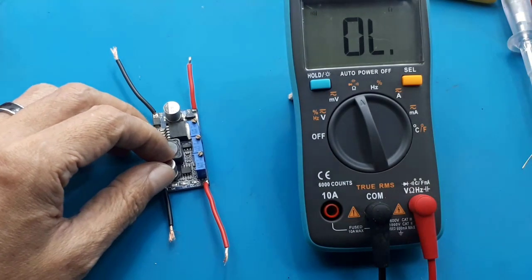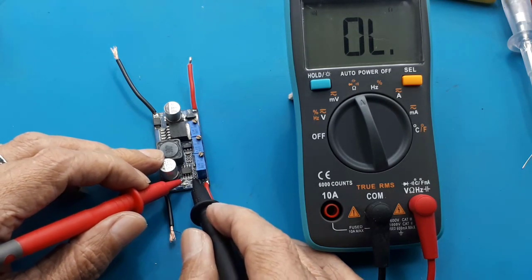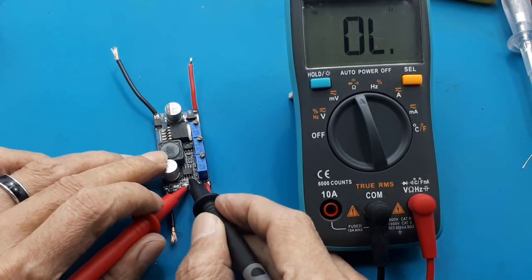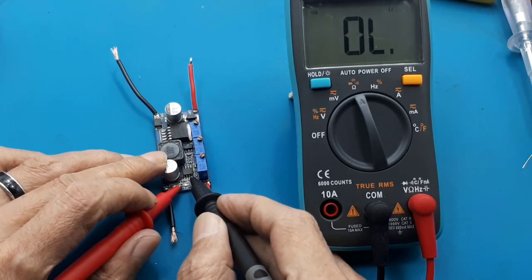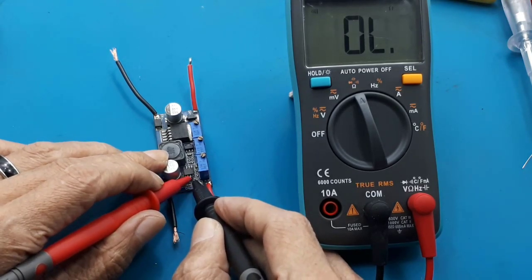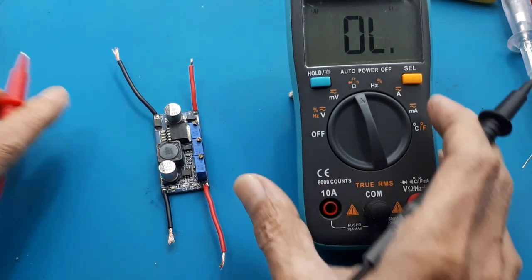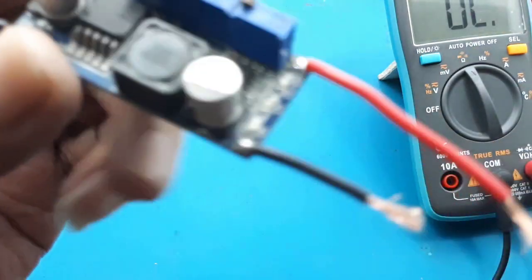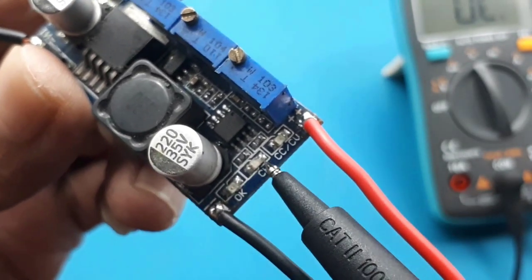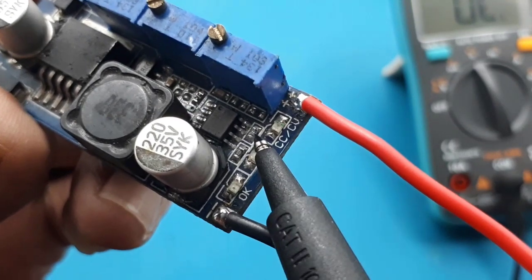Pertama kalian tentukan dahulu letak yang akan disolder. Sepertinya pin 7 dari LM358 sebagai input. Nanti VCC-nya saya ambil di pin 8 LM358. Dan data ke basis saya ambil dari katoda LED CH. Data ke basis saya pasang di sini, dan VCC saya ambil dari pin 8 LM358.